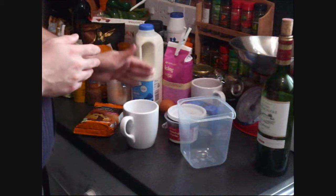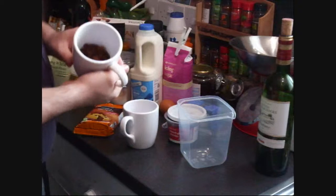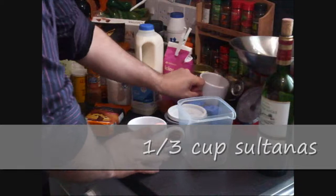First of all I'm going to prepare the fruit and keep it to the side to start with. Now there's a third of a cup roughly of sultanas, and the same again — we're going to use about a third of a cup.